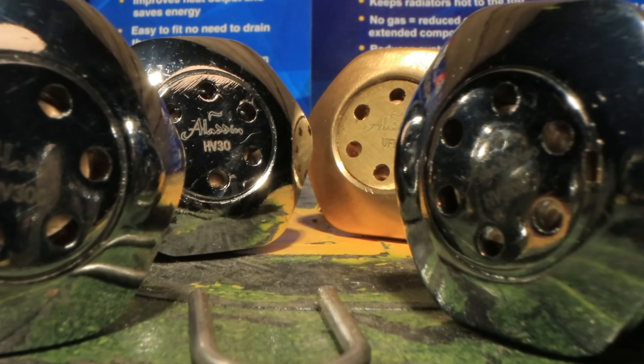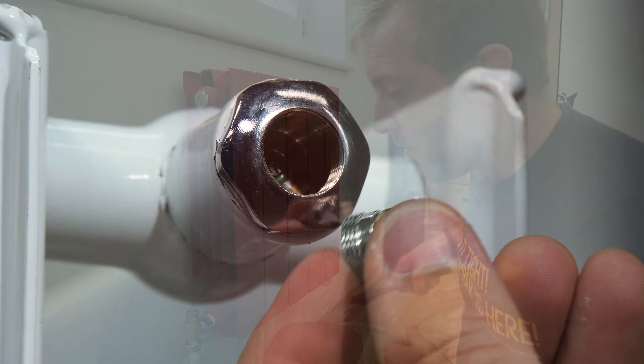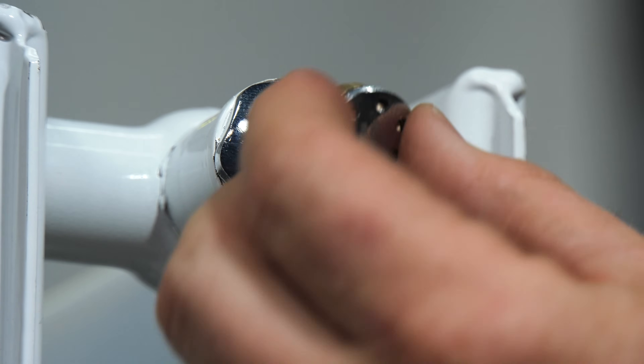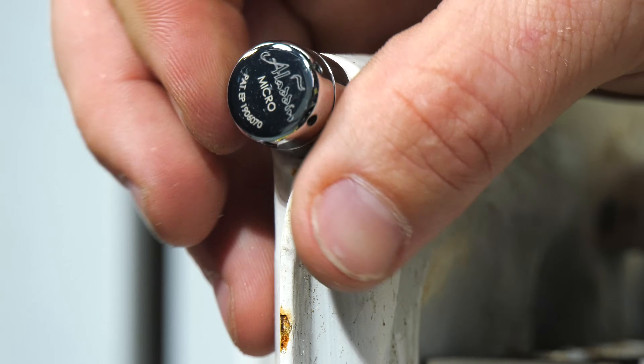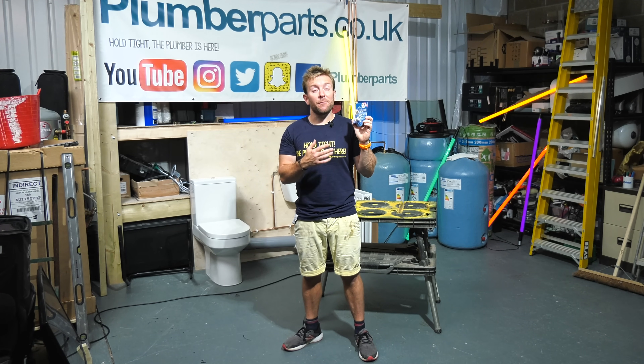We are going to install these on every one of the radiators in my house. I'm going to tell you what they do, how they work, why they're better than some of the other products out there. These are especially effective if you're doing massive contracts and you're putting in hundreds of radiators. But there are a couple of things you need to know about how to vent these, how they work, when you've installed them on a new system and on an old system, and what to expect when you pop them in.